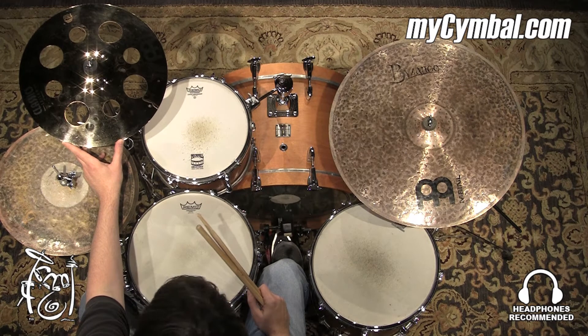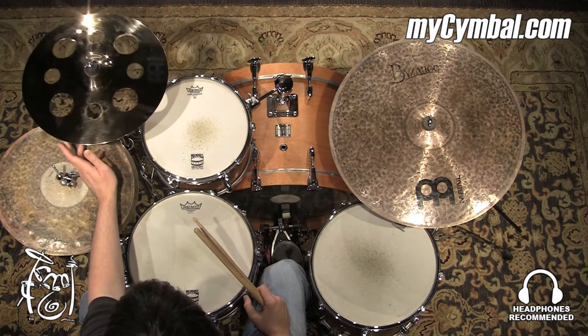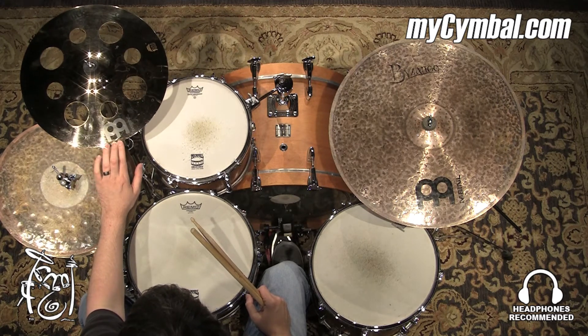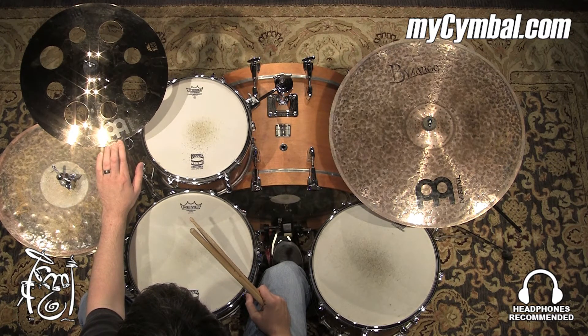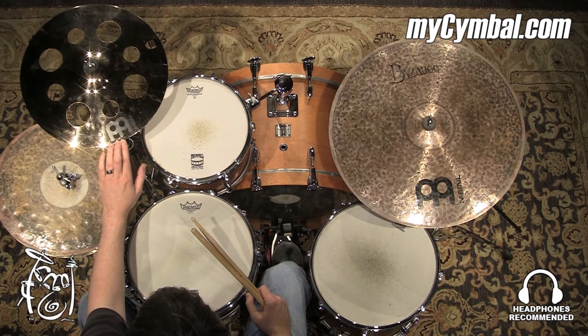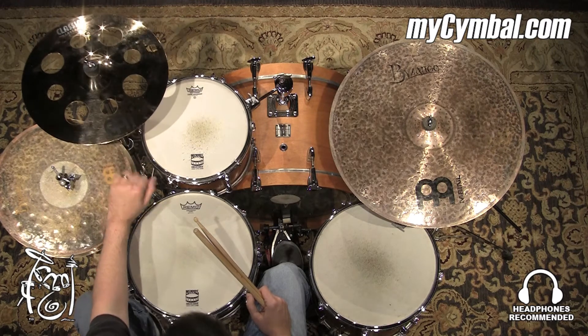It's not just really dark and low pitch, but this one's got some bite and some aggression to it, which is great for louder music. You can get this exact Meinl 16-inch Classics Custom Trash Crash only at mysymbol.com.